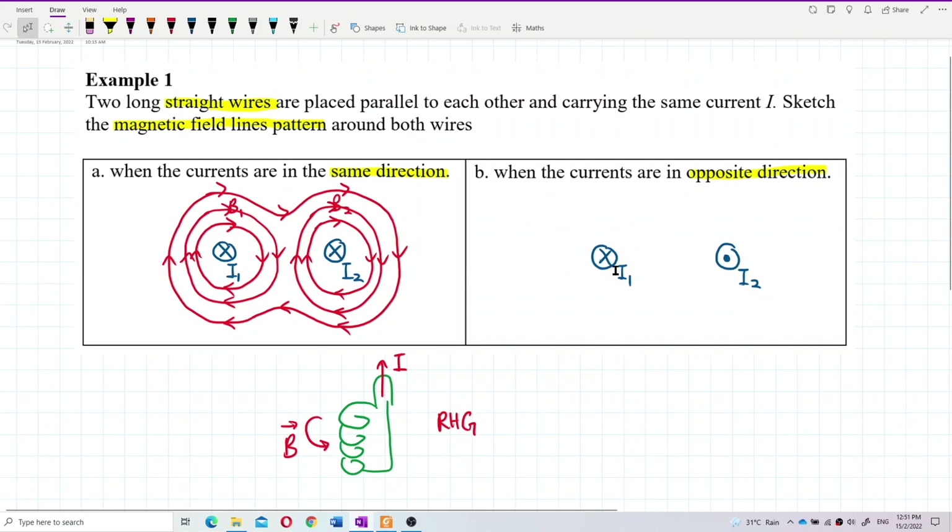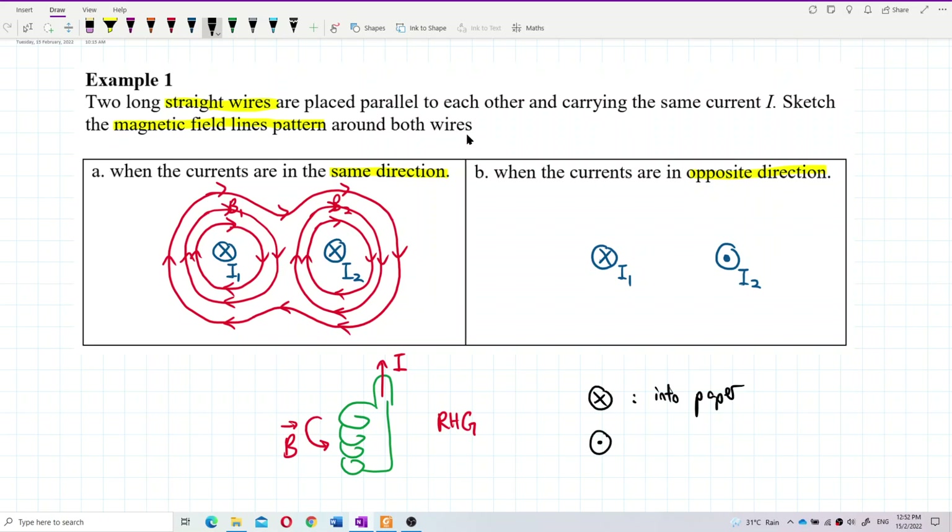How about the second case — current in the opposite direction? One current goes into the paper and one current goes out of the paper. So here we have two currents: I1 goes into the paper and I2 goes out of the paper.